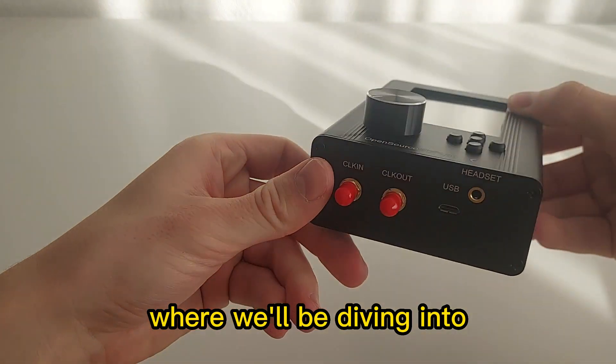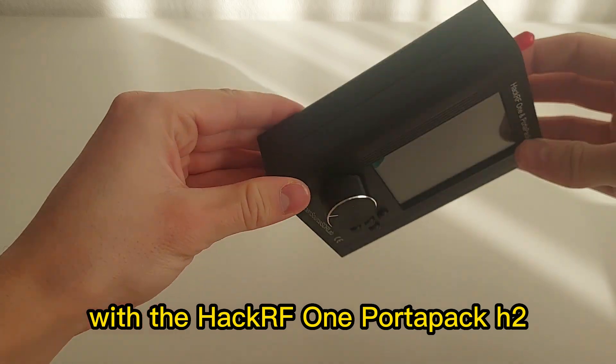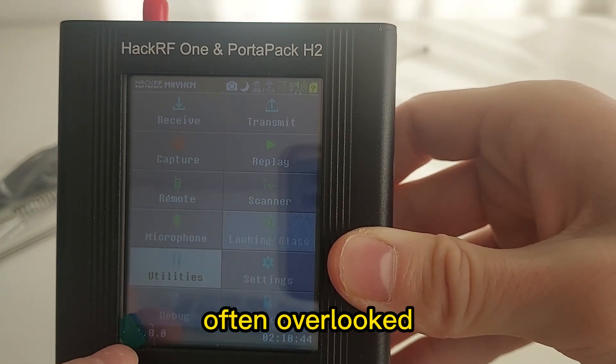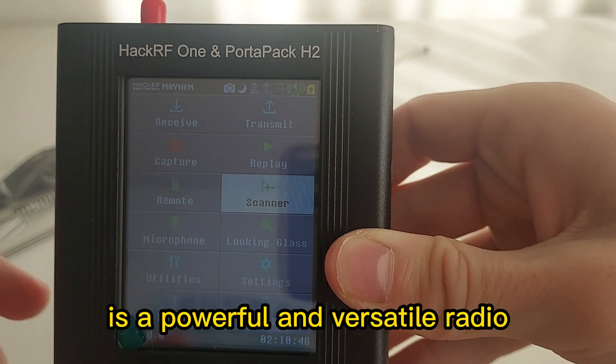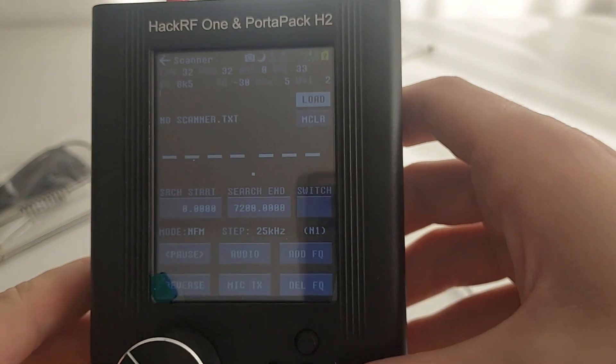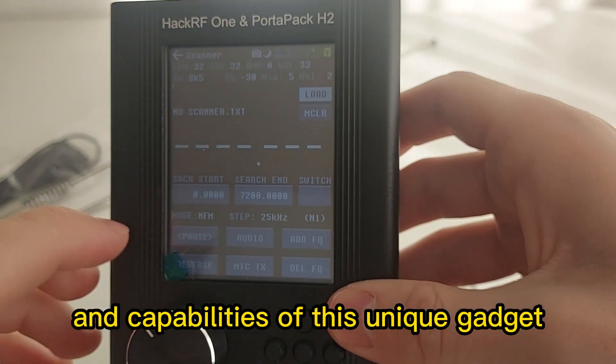Welcome to today's video where we'll be diving into the fascinating world of radio technology with the HackRF One PortaPack H2. This device, often overlooked, is a powerful and versatile radio that operates from 1 MHz to 6 GHz. Stick around as we uncover the features and capabilities of this unique gadget.